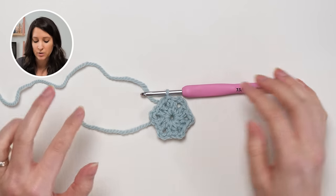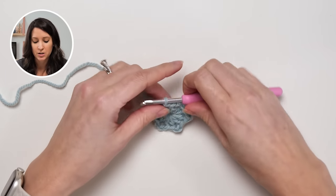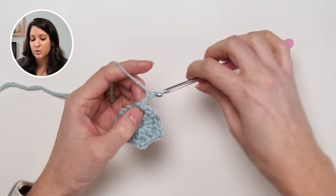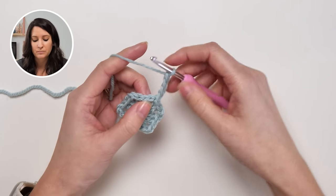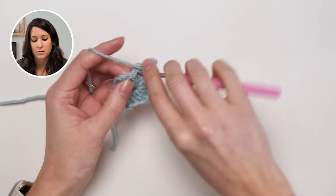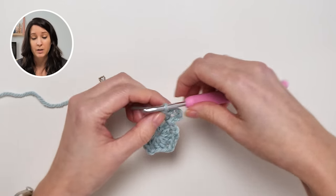At this point, if you want to change colors I'll show you that in just a minute. If you want to stay with the same color, to start the second round you'll start with the same chain — normally chain five but I'm making four — and then make two double crochets in the same chain-two space. That's how you would continue without changing colors, but let's say you do want to change.